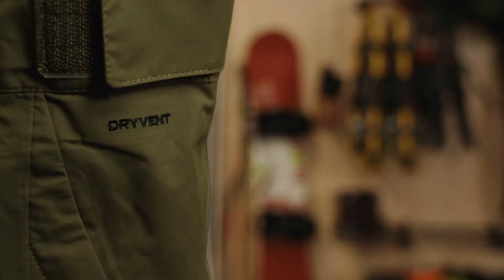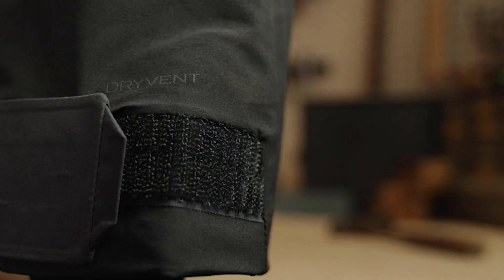When you see that DryVent logo, you can expect a fully waterproof garment that will help keep you dry and comfortable on any adventure.